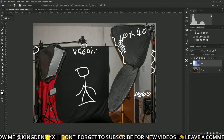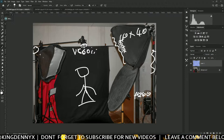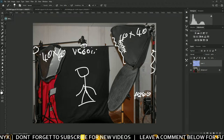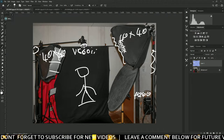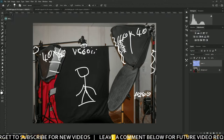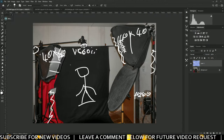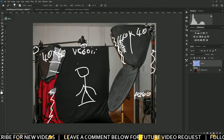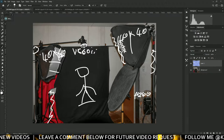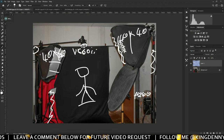I forgot the model of the speedlight but it's an old Canon speedlight. It's also on a 40 by 40 softbox, as you can see, and this one is double diffused. This other one is not working — it's just a black fabric, nothing special. Just a simple black fabric you can buy at any fabric shop.